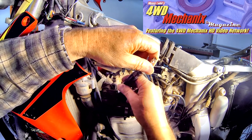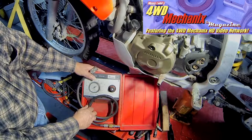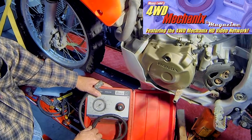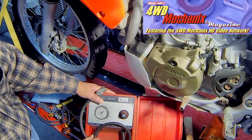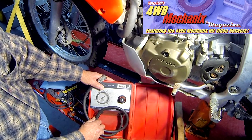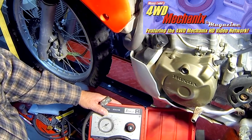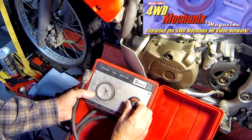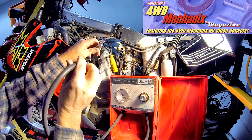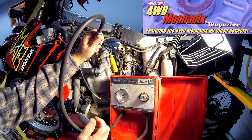The cylinder leak down test is a test of compressed air going into the combustion chamber with the piston at top dead center and the valves closed. We are measuring the percentage of leakage from the combustion chamber past the rings, the valves, the head gasket, or a casting. If there is an excessive loss of pressure, we know that the engine is in trouble. We begin by calibrating the gauge and starting out with a zero reading. With the piston at top dead center and all valves closed, I can now apply compressed air and read the actual cylinder leakage.